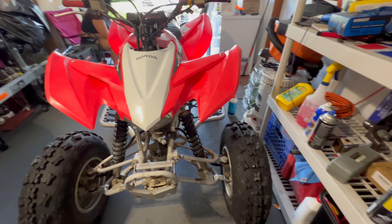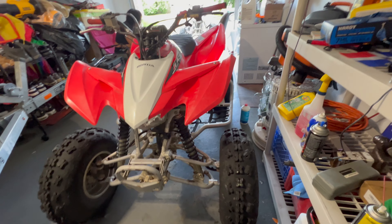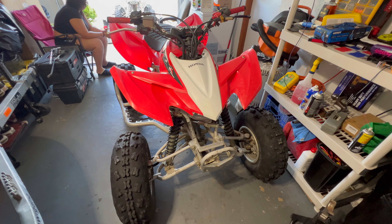Once you've put everything back together, your bike should be good and ready to send — the trails, the wheelies, the streets, whatever it is that you do. But whatever it is, just be safe. Always be safe. Thanks for watching.